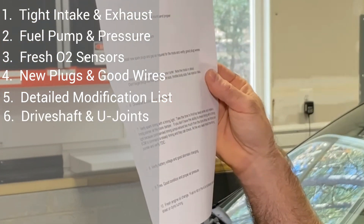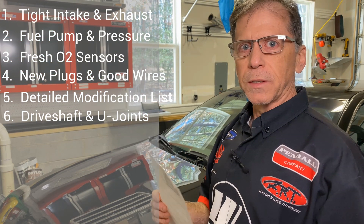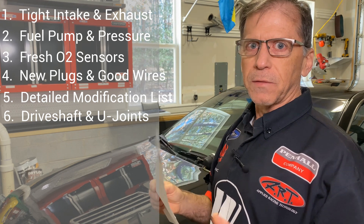Number six is drive shafts — the drive shaft and the U-joints need to be in good condition. It's a safety thing.